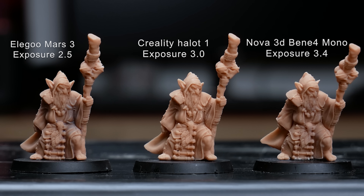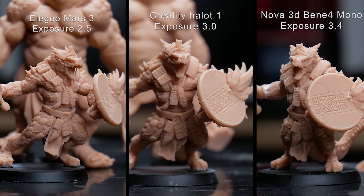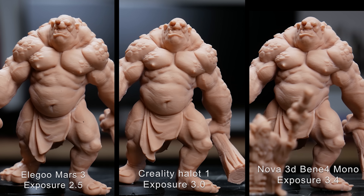As you can see from all these example prints, they're all very, very good. You've got to remember this is a very small model — literally 28 millimetres tall — and the details captured on the ropes, the little skulls, the beard, the feathers around his waist, his eyebrows, have been captured very well on all three printers. There is a touch more sharpness on the Halot One, and obviously a very slight improvement again on the Mars 4K, but on a model that small, if you're printing 28mm miniatures and want absolutely the best print, go for a 4K printer.